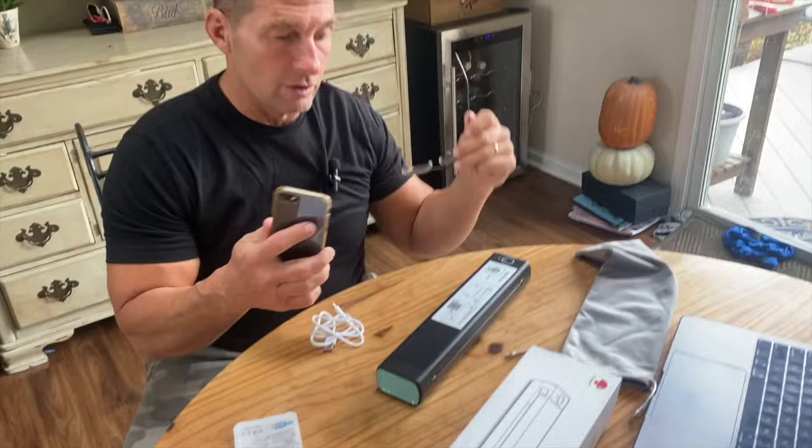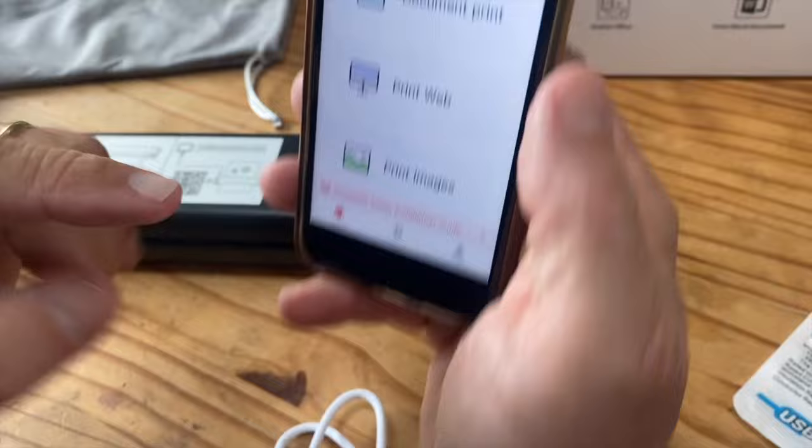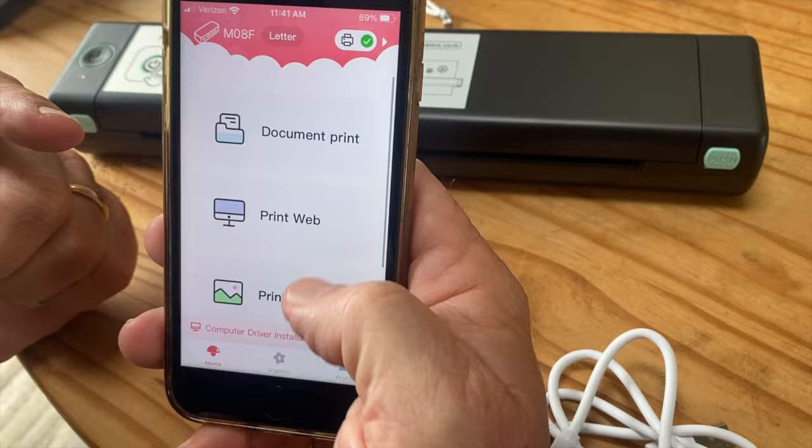All I had to do was scan the QR code, which you can see right there. And then I click on it and come over here. I have different options on what I want to print — I can scroll through and let's say I want to do a document print.